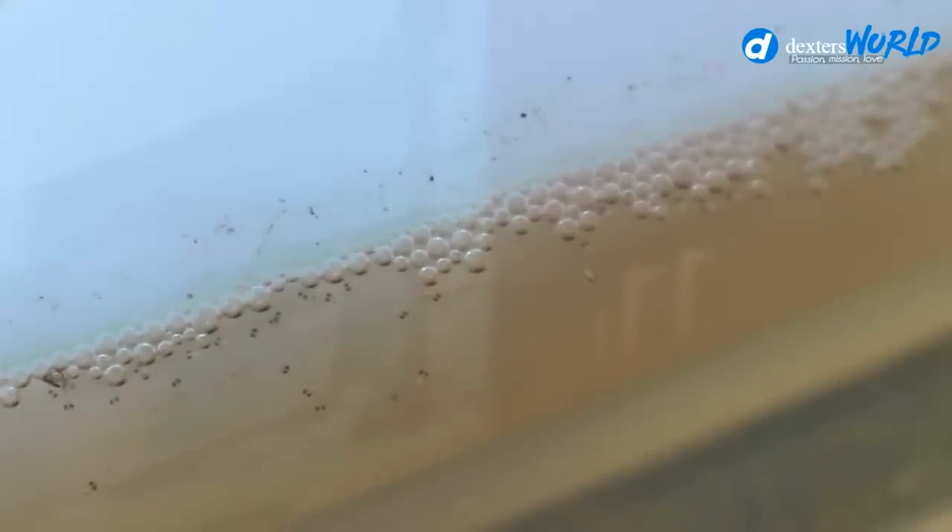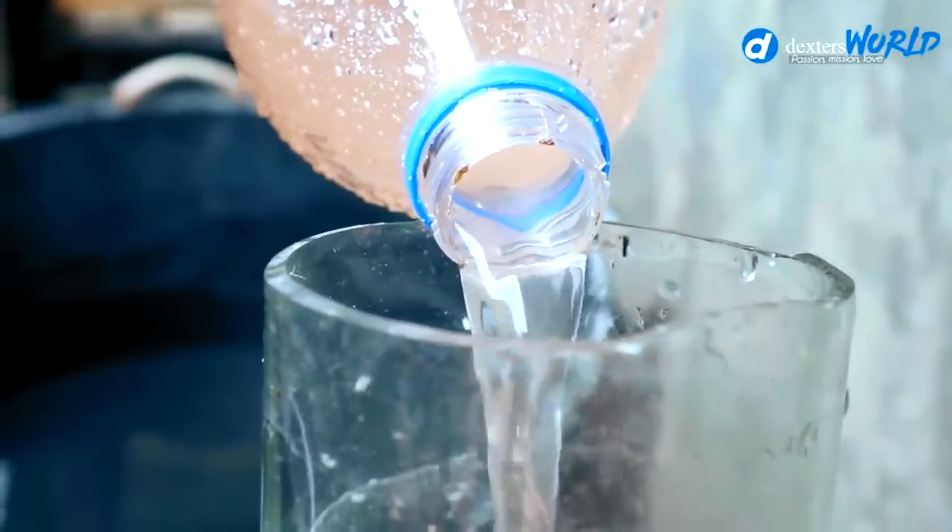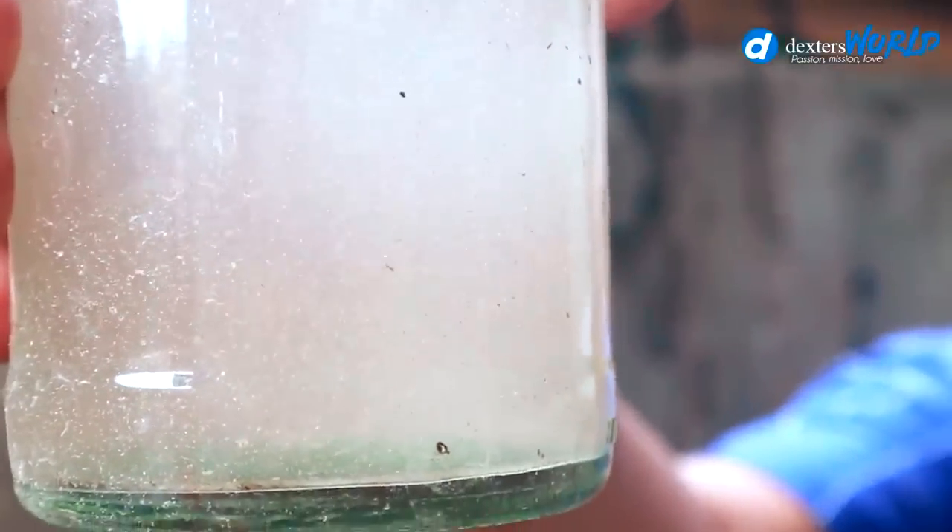Shall we introduce the first feeding today? The answer is a big yes — we can now start feeding these bettas. If we will not feed, these bettas will die. If you delay the first feeding, these tiny babies will just disappear and our breeding will become a failure. Our brine shrimps are really hatched — I believe 100% of them are already hatched. This contains a large number of baby brine shrimps. To get the pure baby brine shrimps, we will use the hose to siphon them.